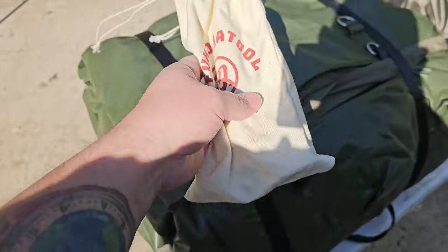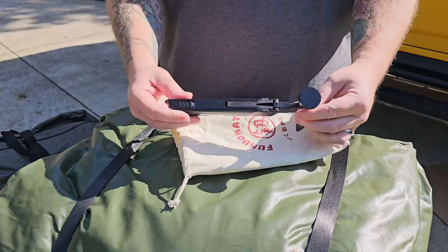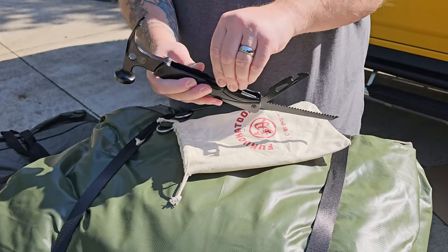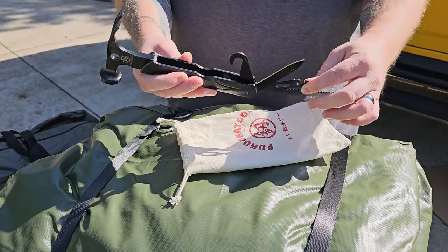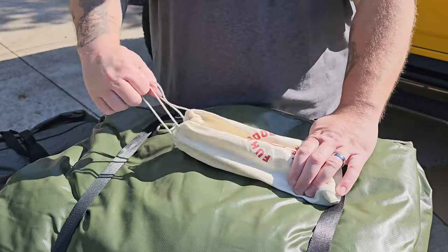There was also a little unexpected surprise at the bottom of the bag — a drawstring bag containing a hammer and multi-tool. This is awesome. I don't know what all this stuff is for yet, but aside from offering several things you might need on your camping trip, I'm sure this will come in handy when we're setting up the tent.